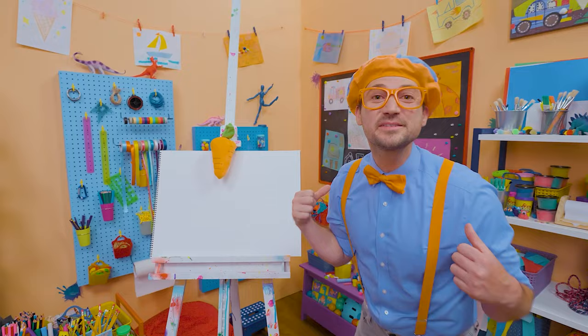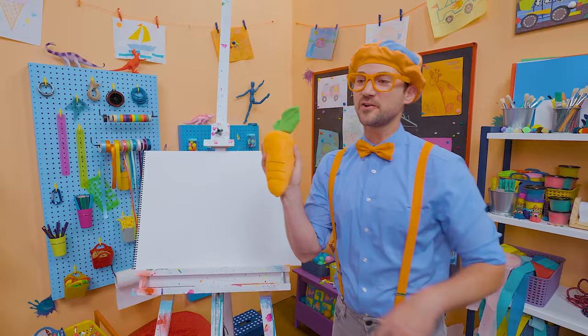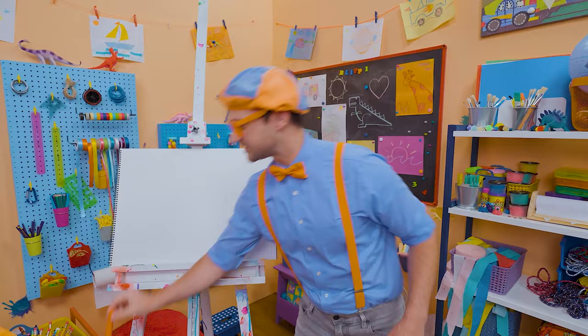It's me, Blippi! Are you ready to draw a carrot with me? I love carrots — not only because they're the color orange, but because they're a very healthy vegetable. To draw a carrot, I'm going to start with the color orange.